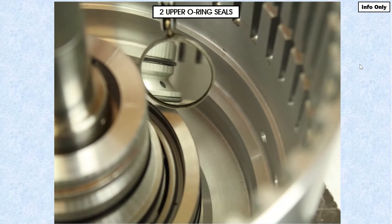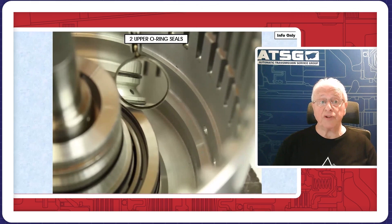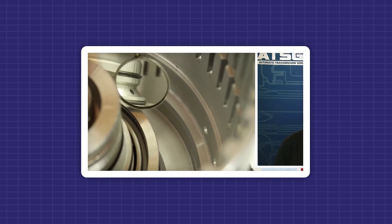As you can see, it's not that hard to leave one of these out. You also have to be careful to use the correct seal, because a lot of the seals that come in this kit are very close in size. In fact, one of these seals is almost identical in diameter to the rotor seal in the pump. So you have to exercise care when installing these to ensure you get the correct diameter seal in here, as well as making sure you get them all in.